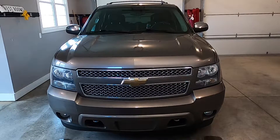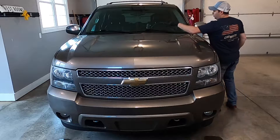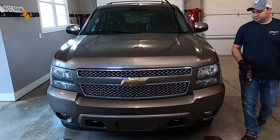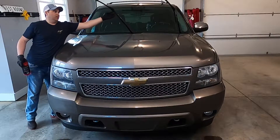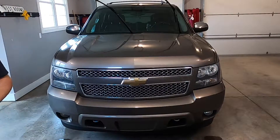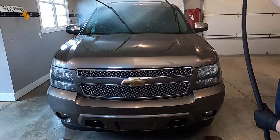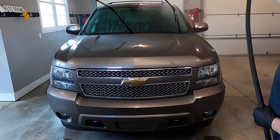Alright guys, we are set up and ready to go. The first thing I'm going to do is take the wiper blades and put them up and out of my way — some vehicles have the ability to do this and some don't, but this one does. Next, we're going to go ahead and spray the front of the vehicle down to get it good and wet.